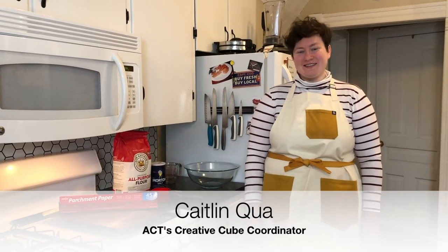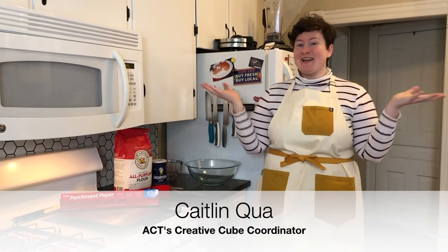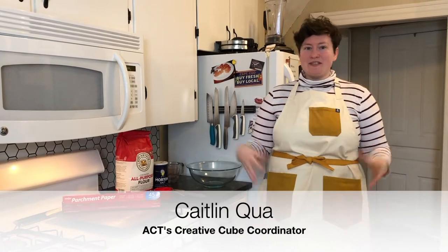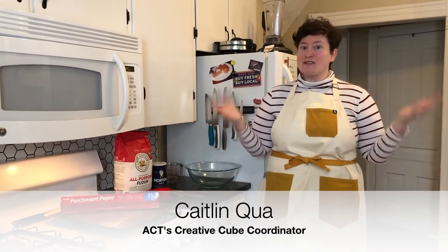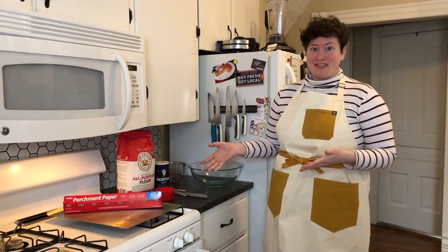Hey guys, it's Caitlin from ACT, here for another Stay Home Stay Creative. Today we're in my kitchen and we are gonna make salt dough. It is a super cool material that you can make at home to sculpt things like clay, using materials you probably already have in your kitchen. So let's get started.